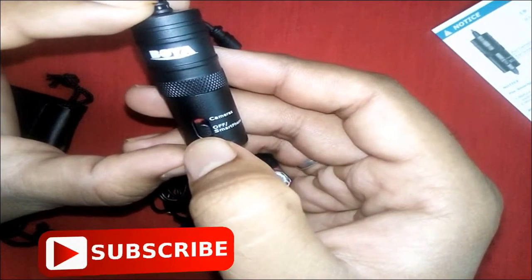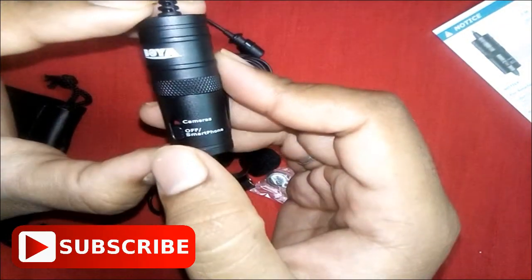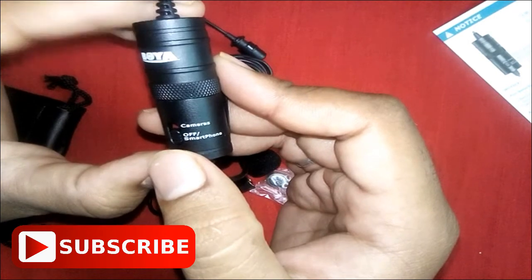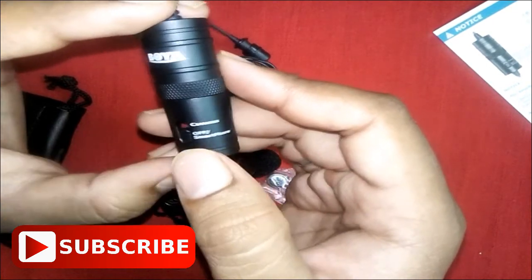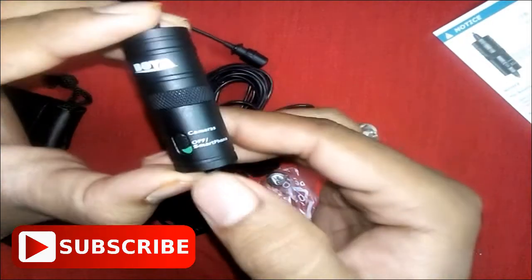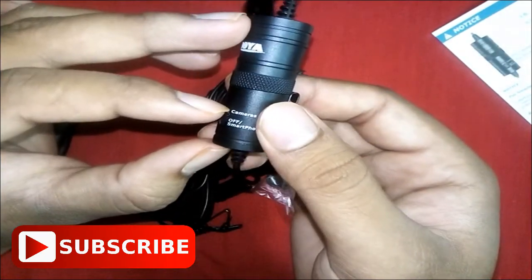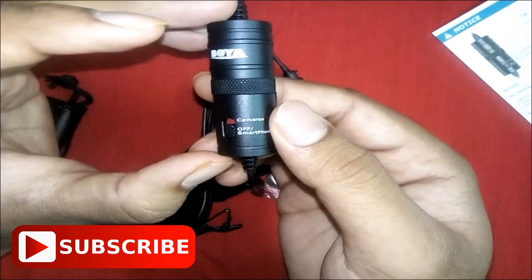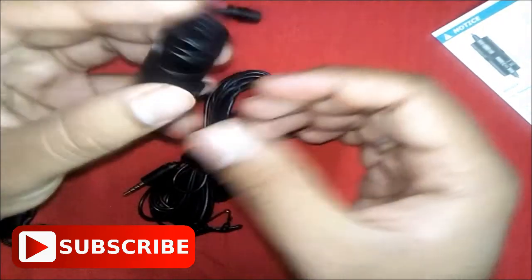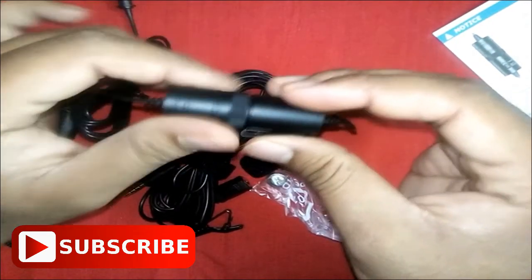Two options are given on the toggle: to enable camera or smartphone mode. If you want to use this microphone for recording through a camera, you have to toggle this up, and if you want to use it for a smartphone, just toggle it down. This looks good. You can just rotate this to open the unit, which is the place where you have to insert the battery.